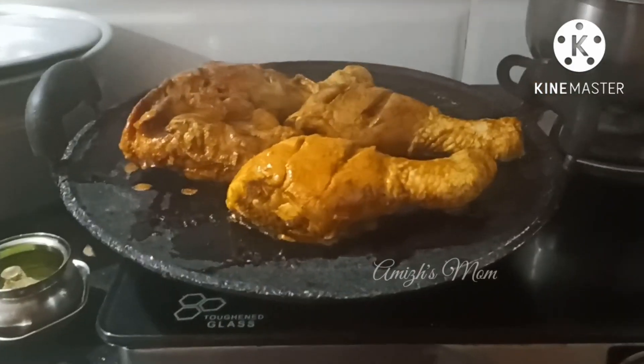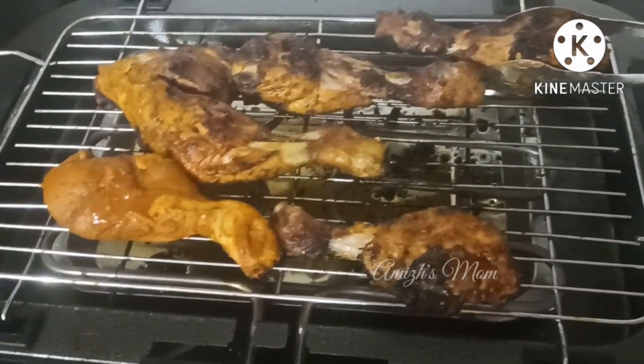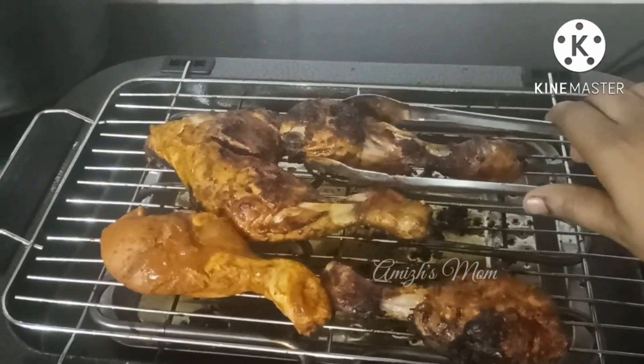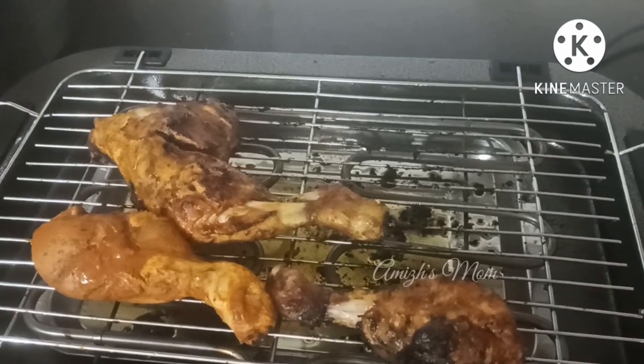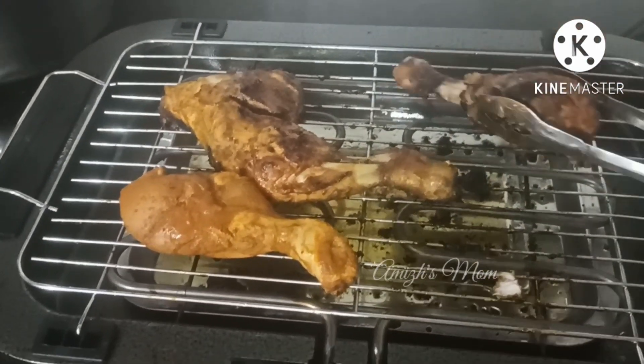It is a little bit more than a juice. If you do a full machine, I will use it.